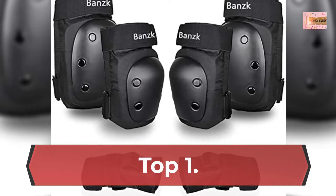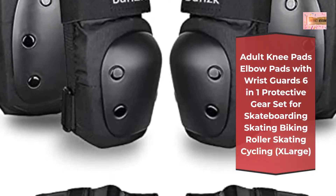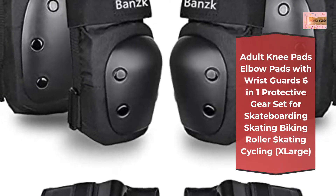Number 1: Adult Knee Pads, Elbow Pads, with Wrist Guards, 6-in-1 Protective Gear set for Skateboarding, Skating, Biking, Roller Skating, Cycling — Extra Large. Bansk Knee Pads